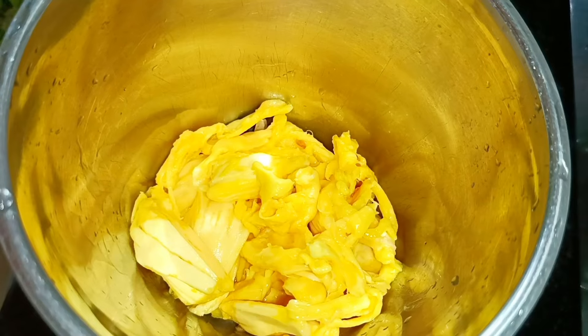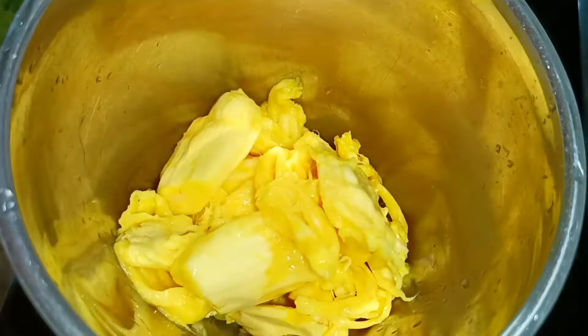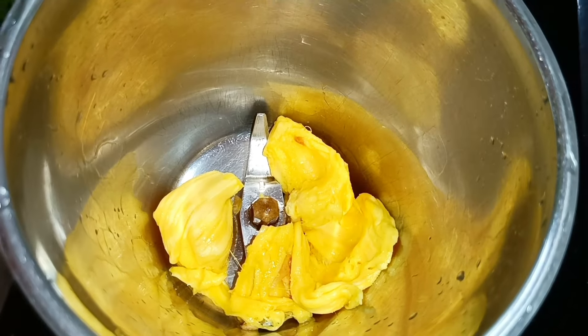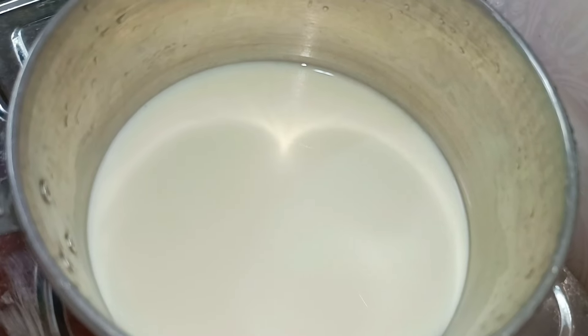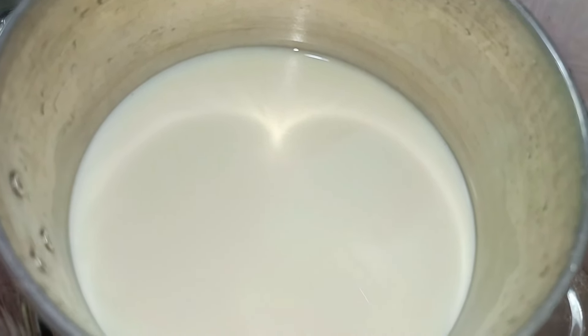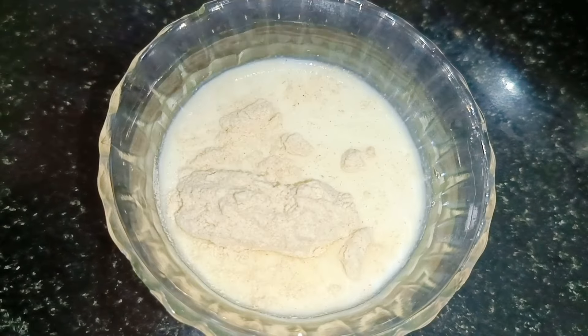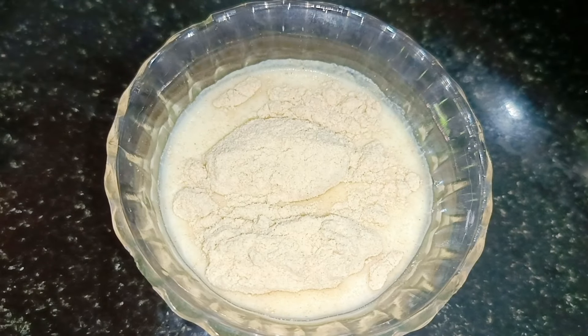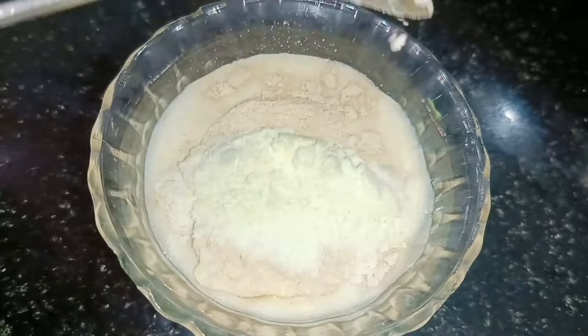After mixing the dough, mix it in a little bit. Take this to the dough and mix it in. Put 1 teaspoon of dough in a bowl, 1 teaspoon of dough in a tablespoon, 1 teaspoon of dough in a teaspoon.